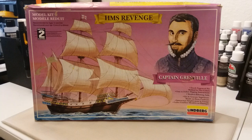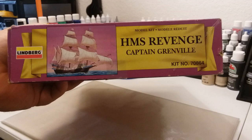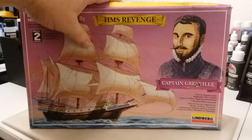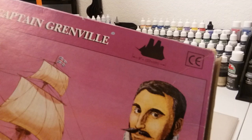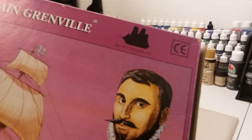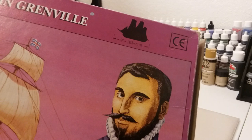This right here is a Lindbergh model — it's the HMS Revenge, Captain Greenville. It says it's a skill level 2, so that means for ages 12 and older. It's a pretty good looking little kit, not bad at all. Kit number 70864. I think this kit came out back in 1996. A little history: the Revenge, a typical Elizabethan galleon of 440 tons, was launched at Deptford, England in 1577. She was 92 feet long, 32 feet in breadth, and mounted 34 guns.